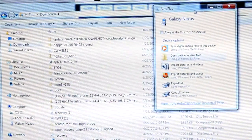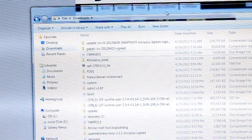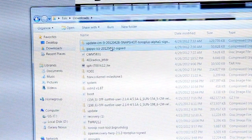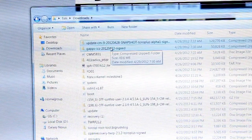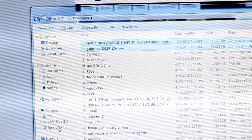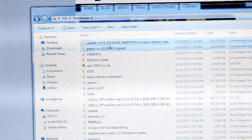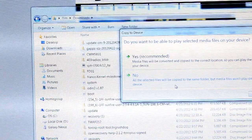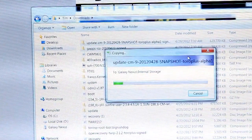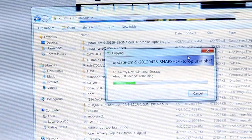Go back to your PC. It should pop up as an AutoPlay prompt — you can exit out of it. Go back to your downloads folder. You'll see the ClockworkMod image, the GApps, and the ROM file. The ROM and GApps are the two zip files you need — don't unzip them. Click and drag both of them onto your Galaxy Nexus and drop them on. It'll transfer those files to the internal storage of your device.